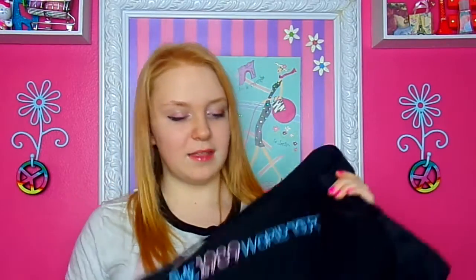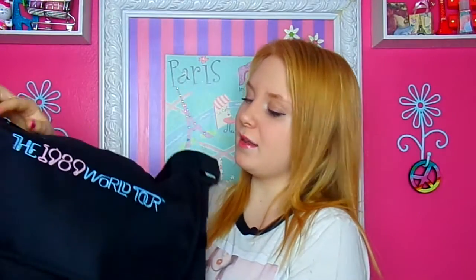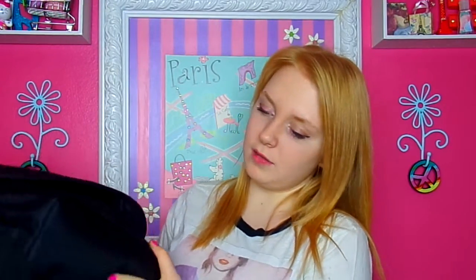I actually have a whole bunch of stuff in it right now. It's a Taylor Swift 1989 World Tour messenger bag — it has a zipper on the outside and one inside too.